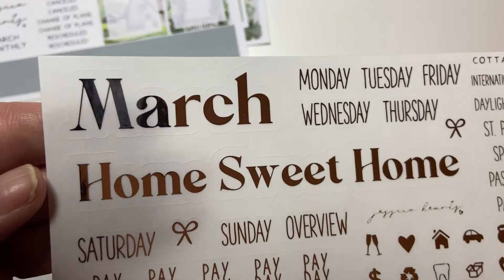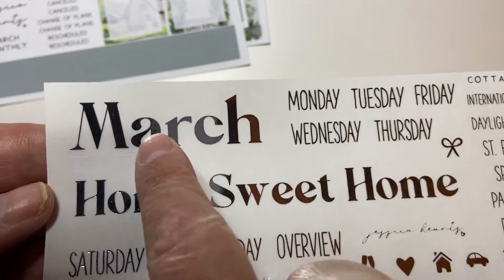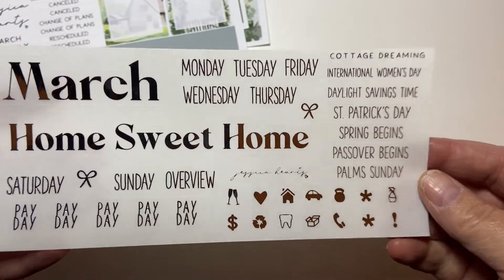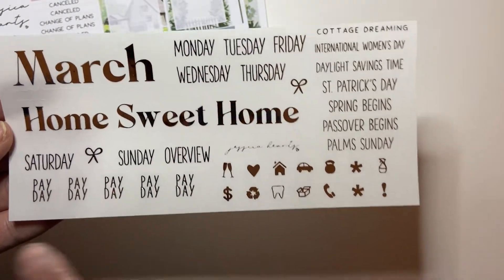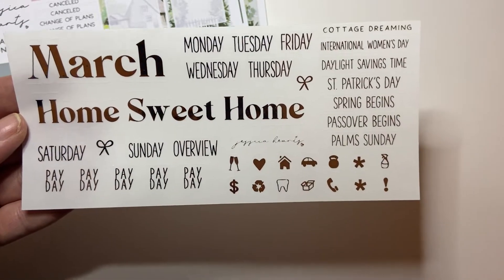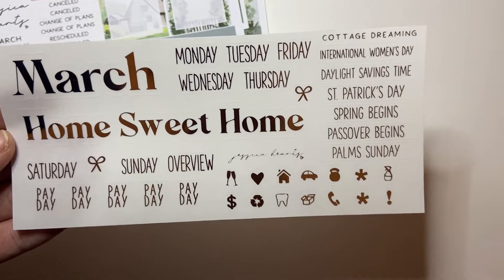The only thing I have to complain about is - I don't know if you can see it - there's a black spot right there in the A and then again in the M. It's not so bad that I care as much, I was just surprised to see it. Anyway, so you have your days of the week which you can then put on your monthly. It has like 'home sweet home', which is part of what I love about her foil overlays - she has all these amazing quotes in foil that you can add to your icons, which I think is beautiful.